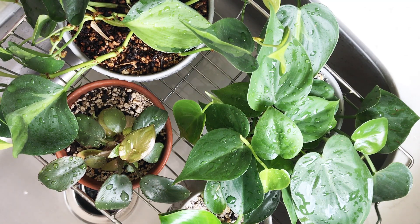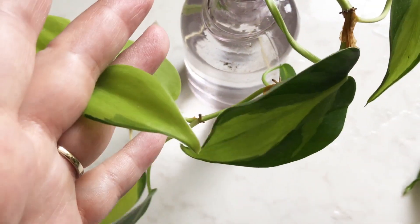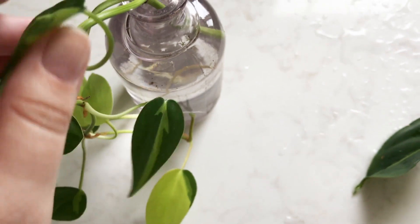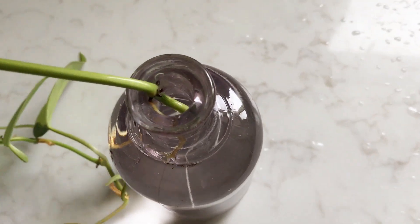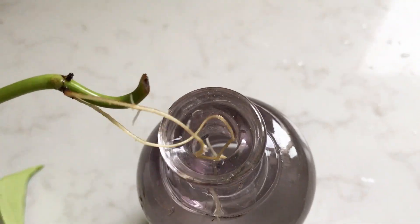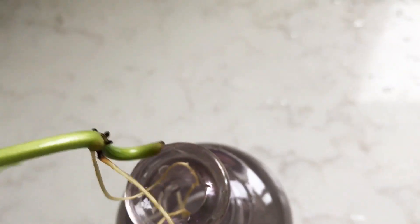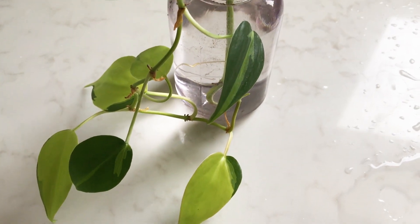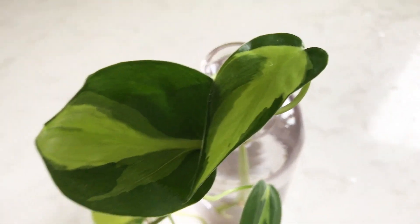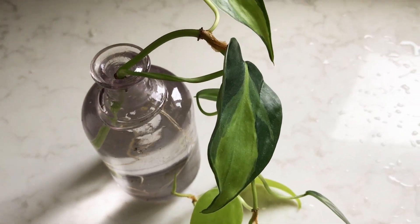So here's that cutting I was telling you about that I took off of my Brazil. You can see these leaves down here are small and very lime green. Here are the roots — I've got two larger roots that came out of the node and now these smaller roots are just starting to form and shoot out. I have a lot of these old pharmacy bottles, so I like to do cuttings in water in here. I have no trouble transferring them to potting soil, so I don't mind doing it in water, and I think it's an interesting focal point that I like the look of on the shelf.